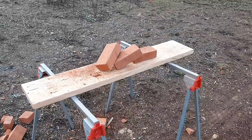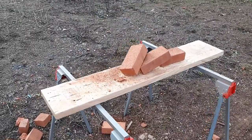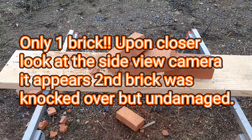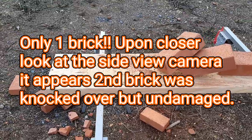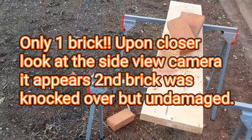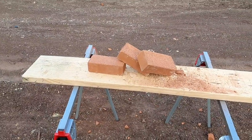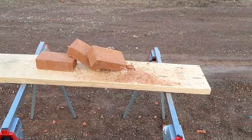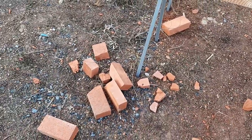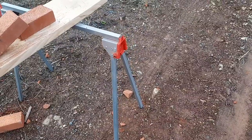Alright guys, pretty interesting results. With the 350 grain mono metal from Buffalo Bore — 5,500 foot pounds of muzzle energy — it looks like it penetrated through two bricks. Spacing the bricks out helped a little bit. I might have to repeat this test in the future with more spacing between the bricks. Two bricks with the 350 grain mono metal and the bricks spaced out — pretty interesting results. Look at how these bricks were just totally annihilated — it's pretty insane. Got chunks of bricks all over the place.